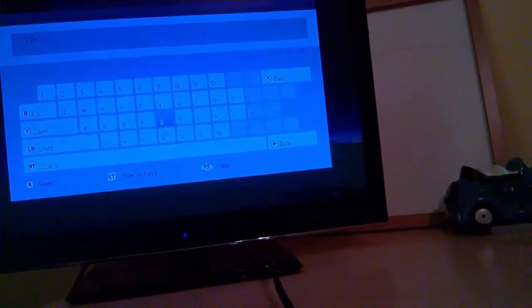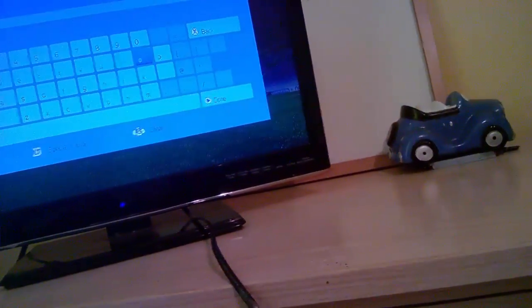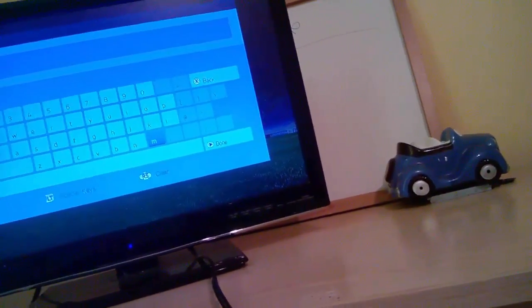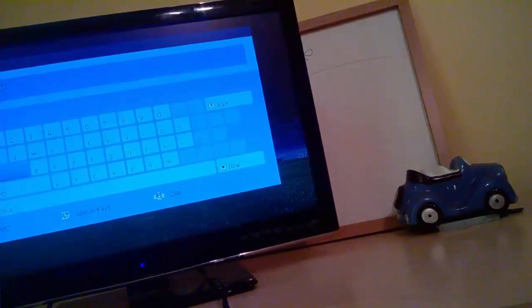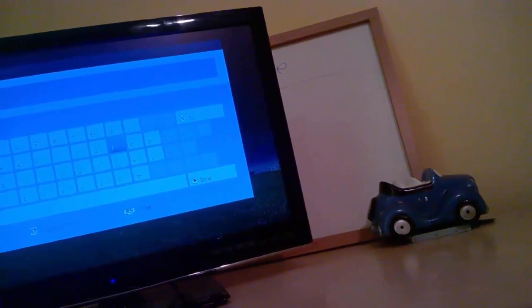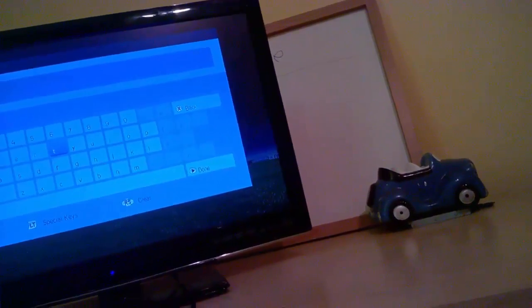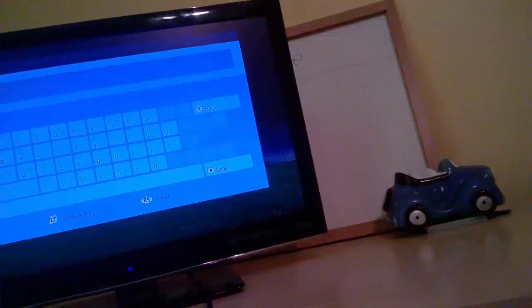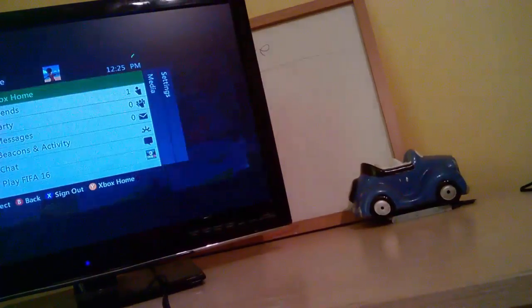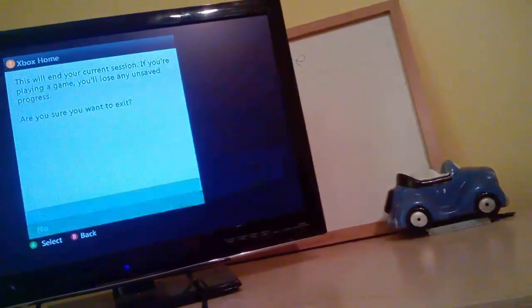I'm going to save this career — Man United. Can't just press that. So yeah, I've got my Xbox — not my Xbox One, my just regular Xbox 360.